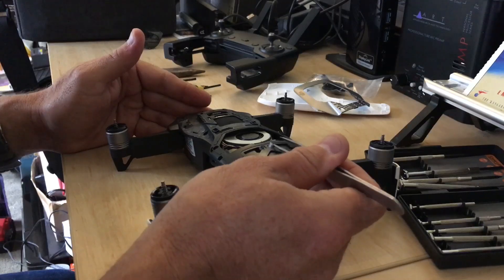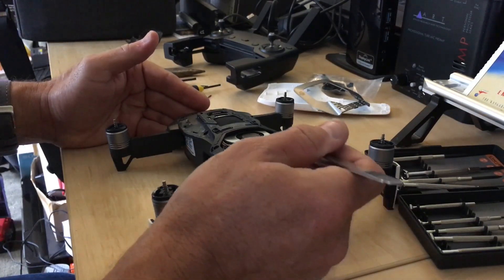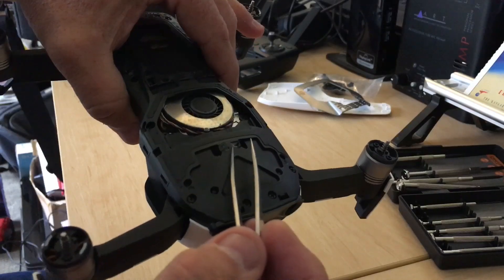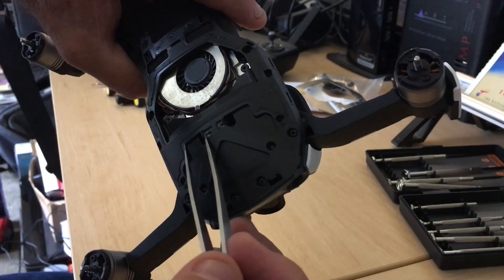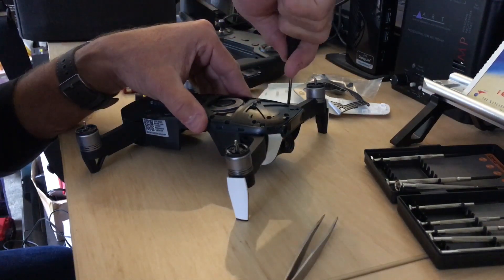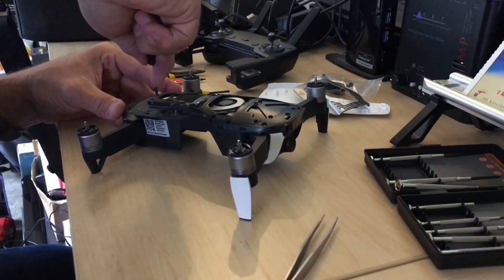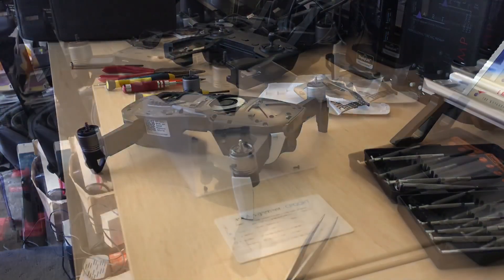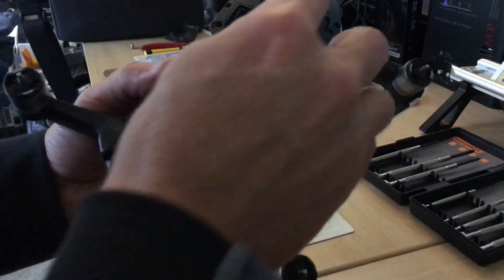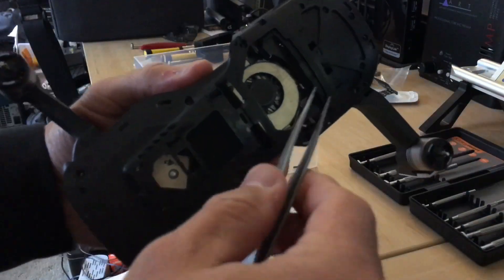These apparently are the little tabs for the gimbal. It looks like it's glued on — it's interesting. You can see one sort of had some glue and the other didn't seem to, but it's got a bit of sticky stuff there.